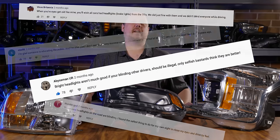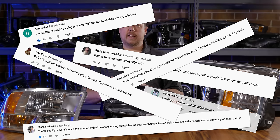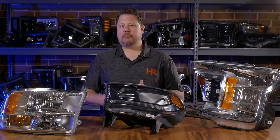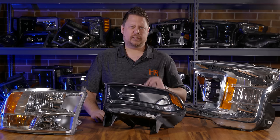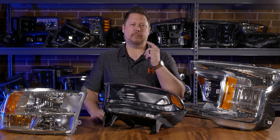On our videos, we get comments every day about people complaining about how blinding and bright LED headlights are, and then other people chiming in saying as long as you have them aimed correctly it's fine. The reality is that's only half the story — you still have to get the right bulbs to begin with. So let's talk about what it actually takes to aim your headlights after you've chosen the correct bulbs.